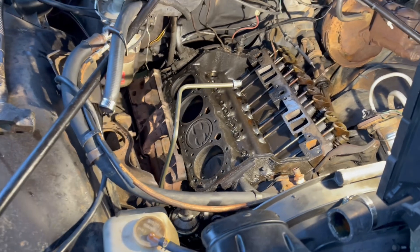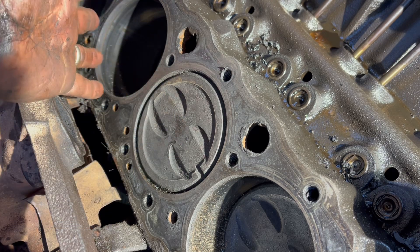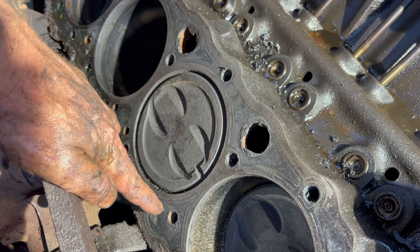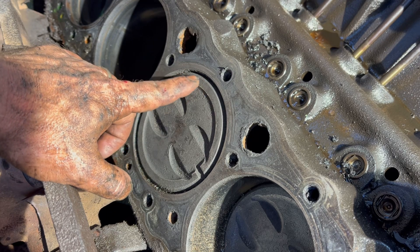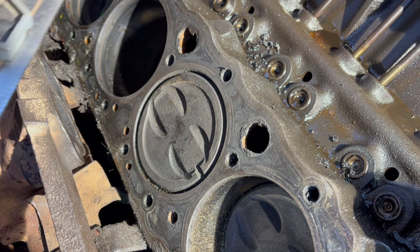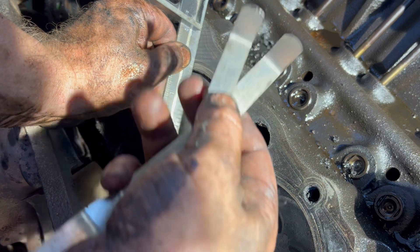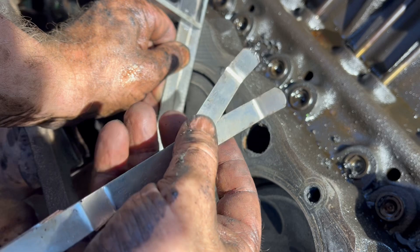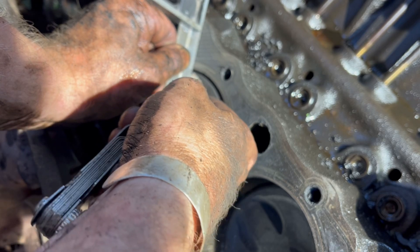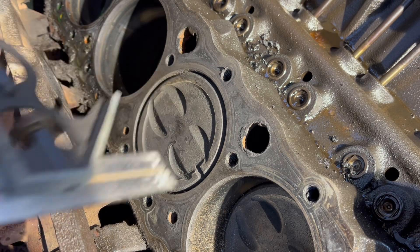Right now I'm going to show you how far down the hole that piston is and get an idea of the dish size in cc's, so we know what head gasket to order. The process is simple: rotate the engine until a piston is at top dead center, put a straight edge across the deck, then use feeler gauges between the deck surface and the straight edge to see how far down the piston sits. I pre-checked this — it's a 17 and an 18, which makes 35. This piston is 35 thousandths down in the hole.